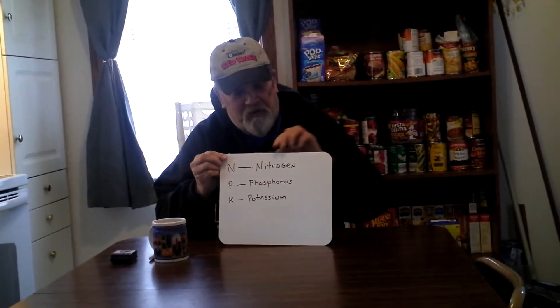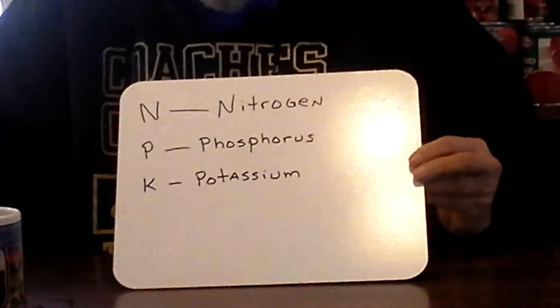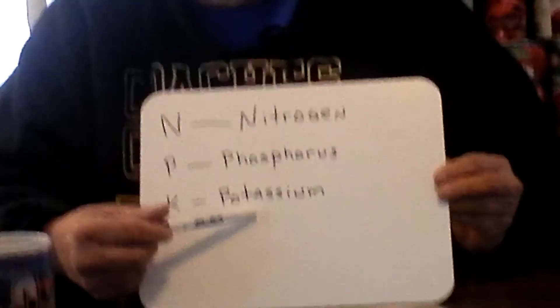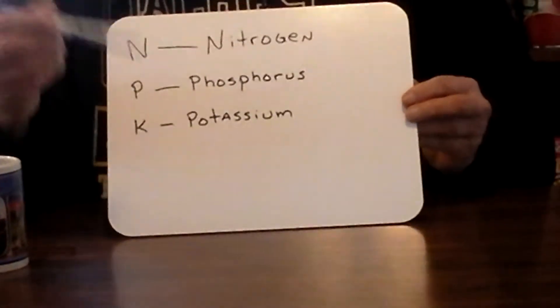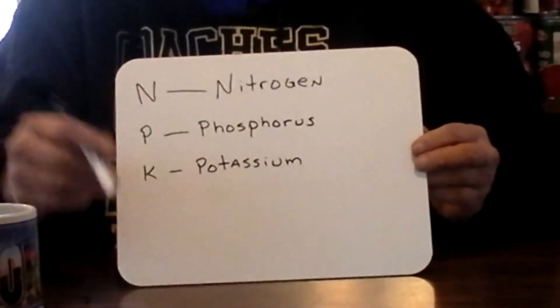Let's understand something. N is for nitrogen, P is for phosphorus, and of course K is for potassium. For people like me or you that just compost, N, P, K really don't mean a whole lot to us, does it? Because we just mix everything together and throw it in the garden.